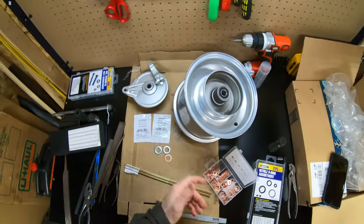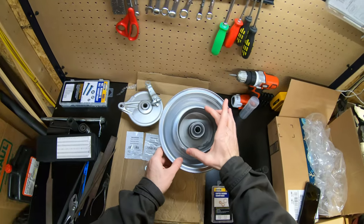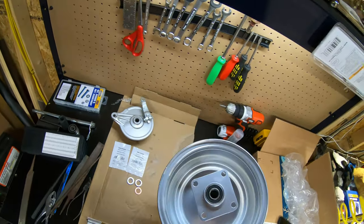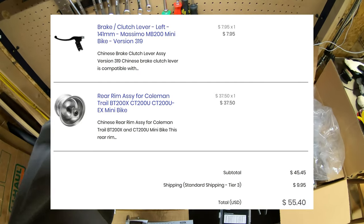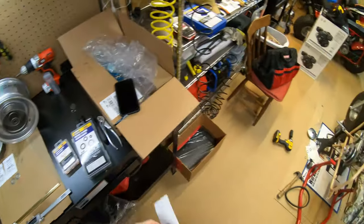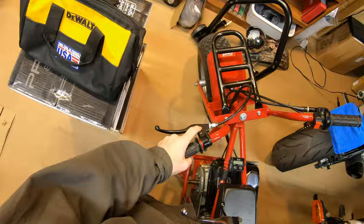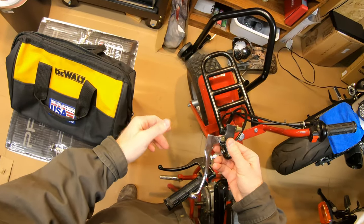I got this brake drum for about 28 bucks from VMC Chinese Parts - I'll put a link in the description. The previous drum was warped, causing problems with the brakes, so I got this new one. I also got this brake lever from VMC - it's really good high quality, just like what comes with the CT200U Coleman minibikes. It says it's for the MB200 Trail Master but it was only seven bucks.